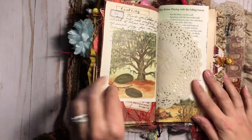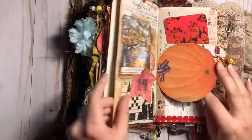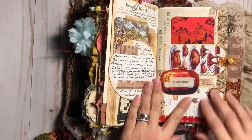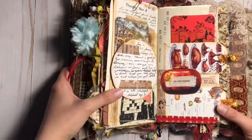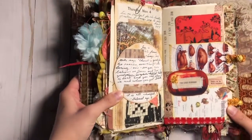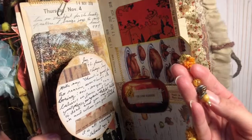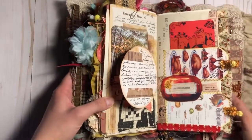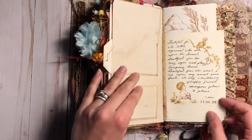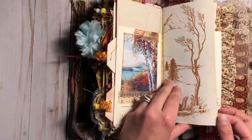As the journal progresses it becomes a little less elaborate — I just didn't have as much time towards the end of the month, especially around Thanksgiving. But the main thing is that I'm writing down my prayers, my spiritual journey, verses, and thoughts for the month that I can look back on and just enjoying that process. Here's a page I haven't done anything on yet — I was thinking I could go back and add photographs from Thanksgiving to this section.